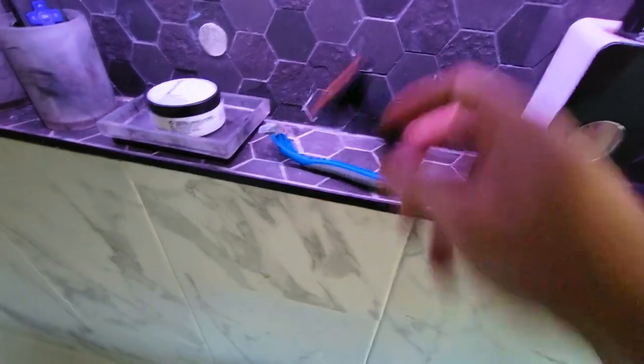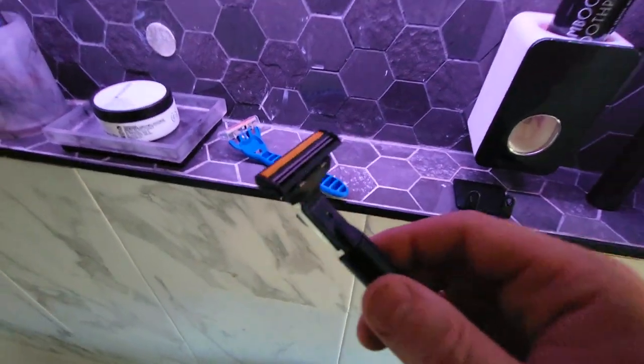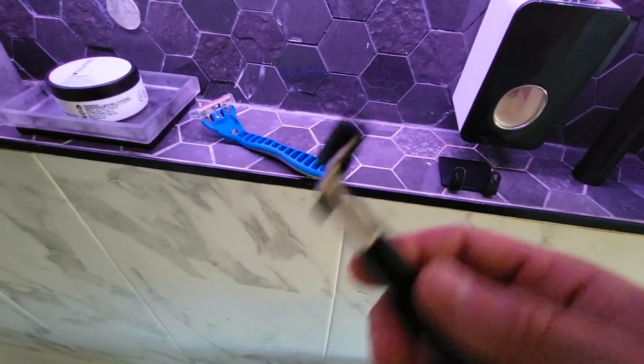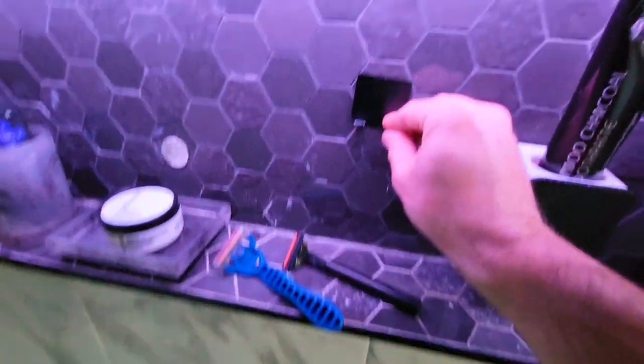I never put the plastic cap back on my razors — sometimes I do if they're newer, but I lose it. So it essentially just sits there collecting bacteria, grime, and mold. It's just disgusting, and you're putting this on your face, or on your legs if you're female and shaving.